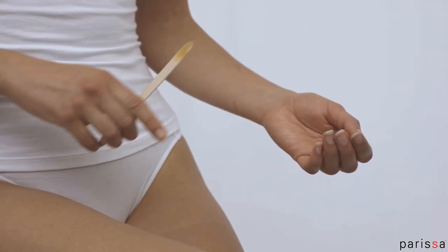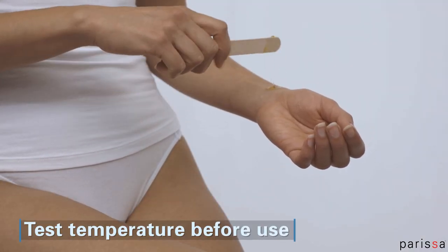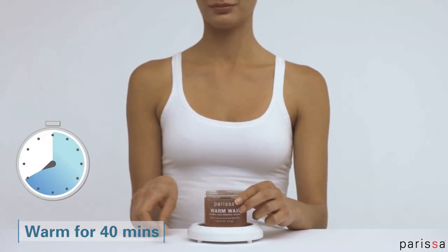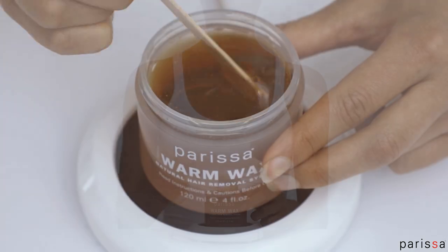Not all microwaves are the same. Always test the temperature of the wax before using it. With the Parisa Wax Warmer, you'll need more preparation time. Place the wax on the warmer for about 40 minutes.